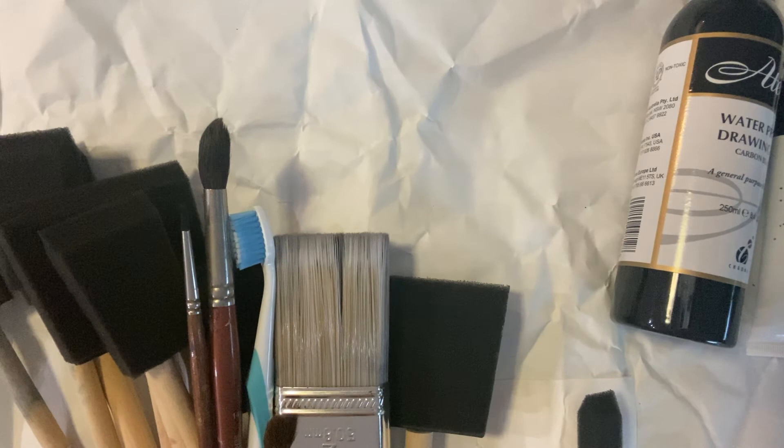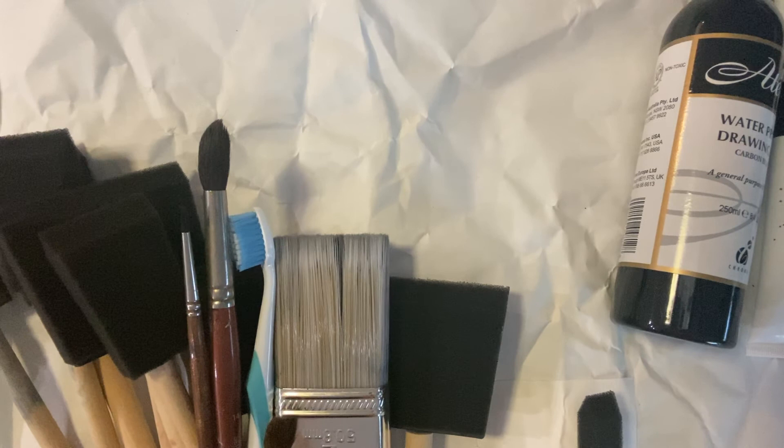Hi everybody and welcome to this week's workshop. We are going to be creating some textured type this week. This video is showing you some really basic things to do in the first part of the workshop and then we'll move on to the digital side of it later on in the video.